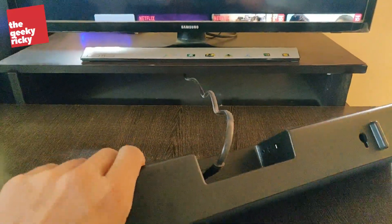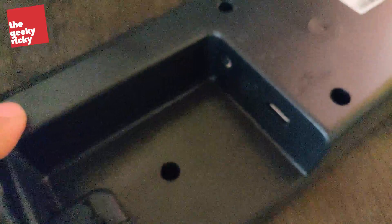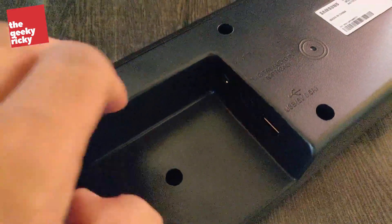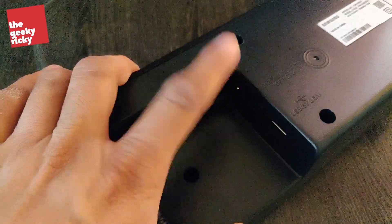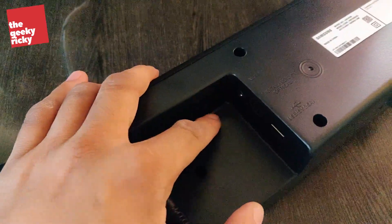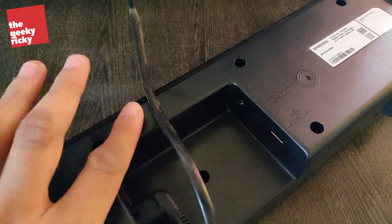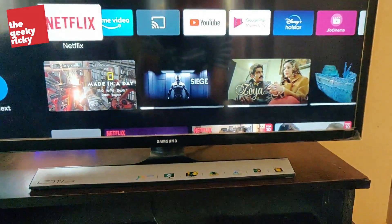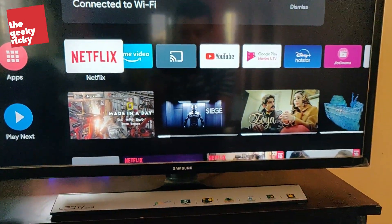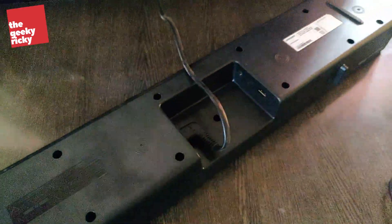This soundbar has multiple options to connect audio. I can use a digital audio connector, which unfortunately my TV doesn't have. I have been using an aux cable to connect so far, but today I bought a device from Amazon which is a Bluetooth receiver, and I was able to connect this soundbar with my TV using that small device. Today I'll be showing you how I connected that device and a quick review of it.